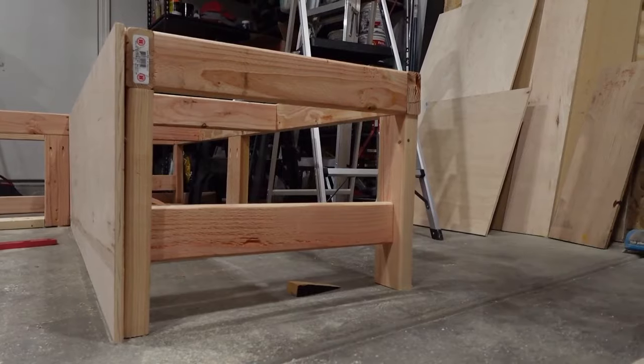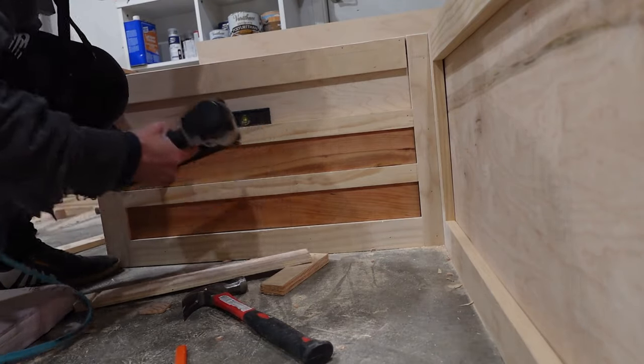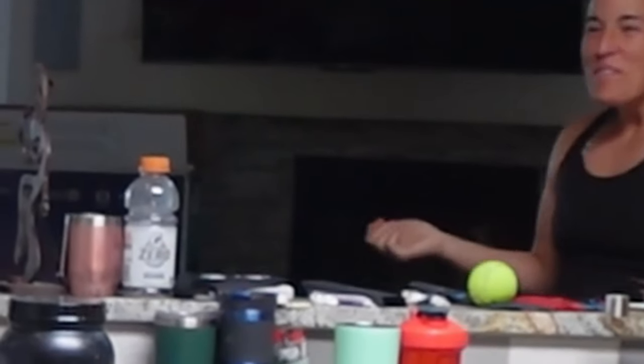Hey everyone, in today's video I'm going to walk through step by step how to build this bench, which includes a hinged bench top, recessed lighting, and a hexagram pattern on the backrest. Stay tuned to the very end where I'm going to provide a full cost breakdown and tool list.